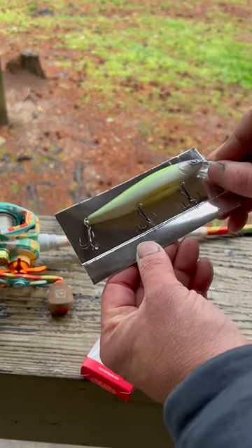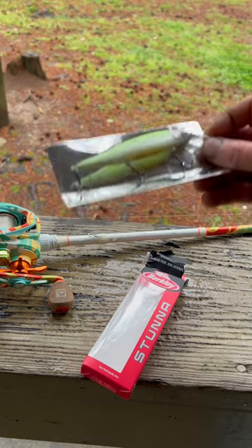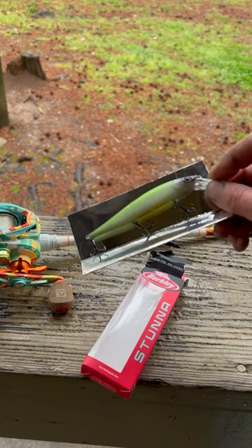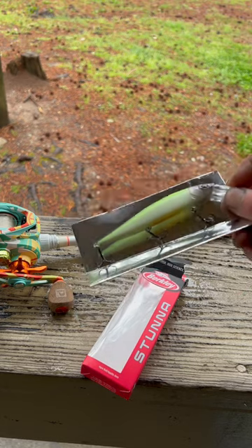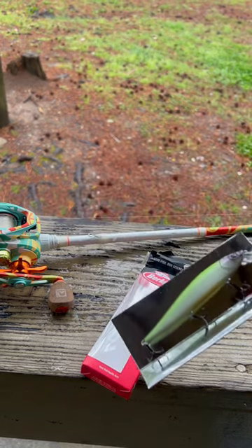It's not a deep diver, just a shallow slow sinker — this is gonna work great. I don't know about you, but I love throwing a jerkbait here in the springtime. It's just a great presentation that fish just seem to eat up. So I'm gonna tie this on and throw it around. I hope you guys are having a wonderful day!